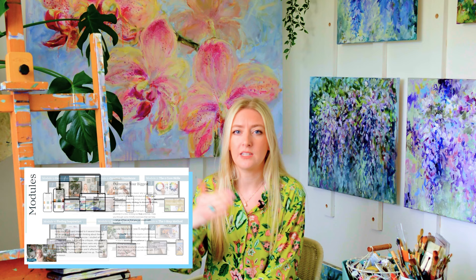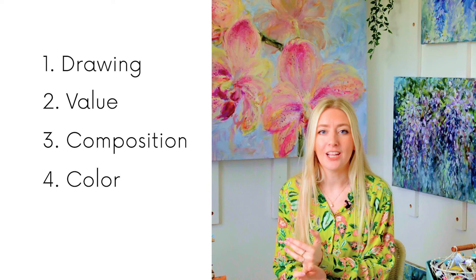All artists need a measure of skill to bring the painting they have in their heads into life on canvas. We can break these skills down into five core skills: drawing, value, composition, colour, and technique.